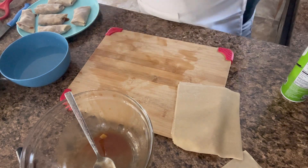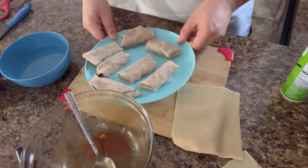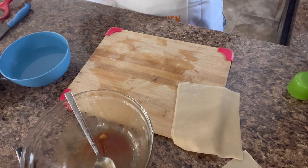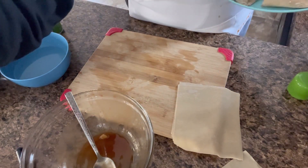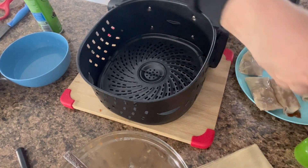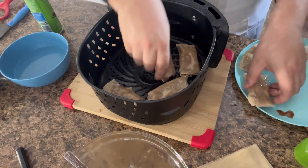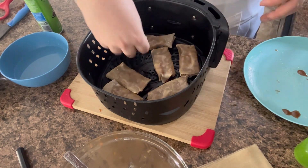I am preheating my air fryer at 350 degrees. And this is what they look like — I'm going to spray them with some cooking spray. I'm using canola oil to get them nice and crispy. Then I'm going to take these and put them in the air fryer for about five to ten minutes, placing them all inside in a single layer.